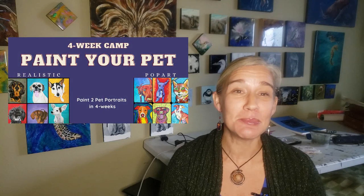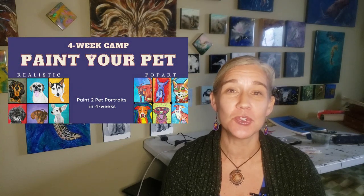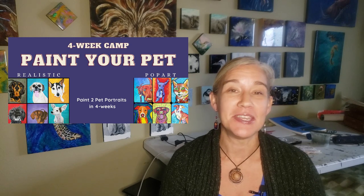Hey guys, how's it going? Welcome to the Paint with Lovejoy site. Thanks so much for joining and checking out this video. I want to extend a personal invitation to you to join the Paint Your Pet four-week camp. It's a very exciting, really fun camp to get involved with, and you will paint two to three pet portraits in four weeks.